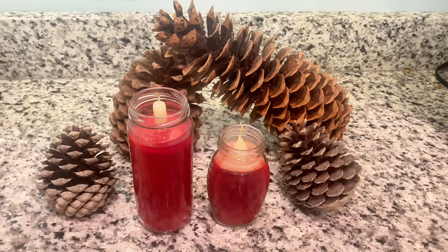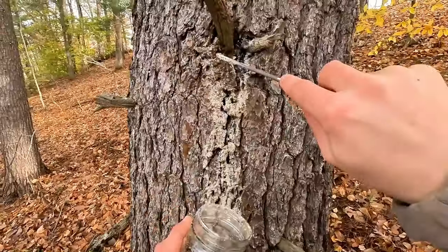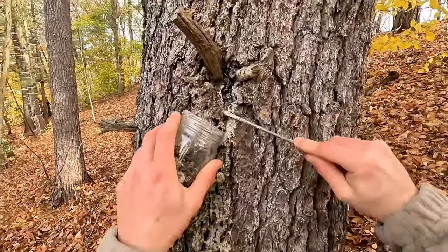Here's how I make my natural pine scented candles. And that's not wood — that's hardened sap.